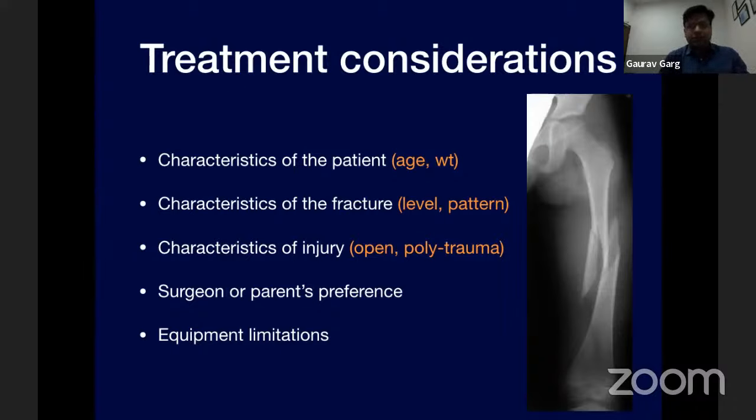The guidelines show that children less than six months of age are usually treated with a pelvic harness; six months to five years with a spica cast; five to eleven with flexible intramedullary nails; and beyond eleven years, rigid fixation. These include patient characteristics such as age, body weight, and intramedullary canal size; fracture characteristics like level, pattern, and comminution; injury characteristics such as open fracture or polytrauma; and surgeon and patient preferences.